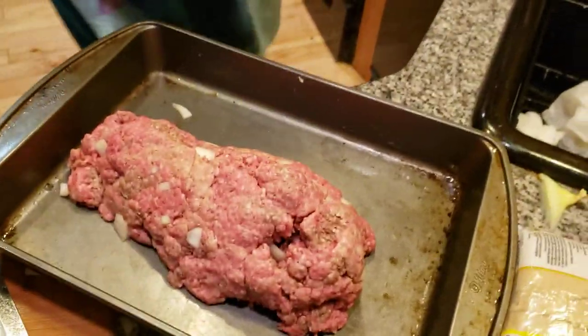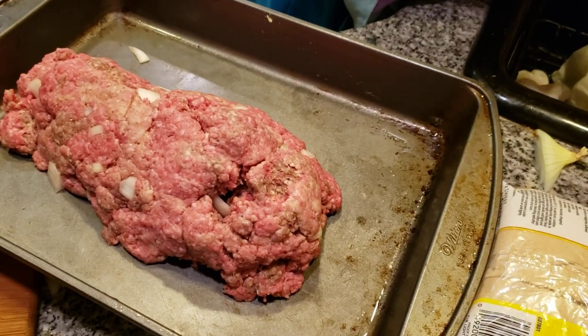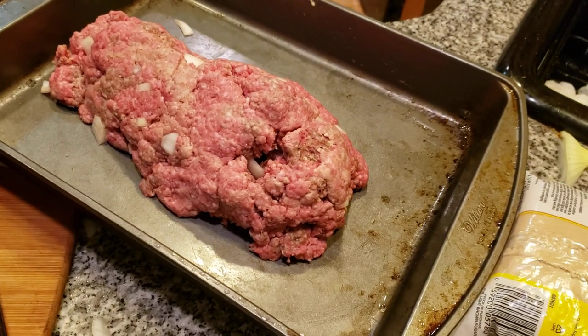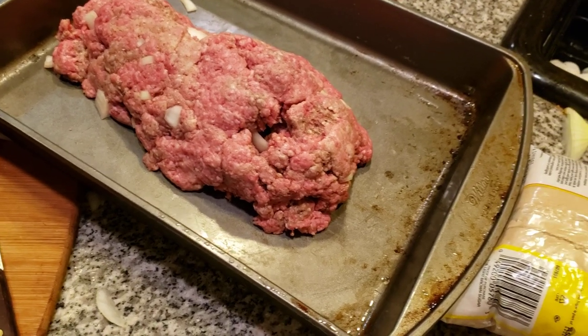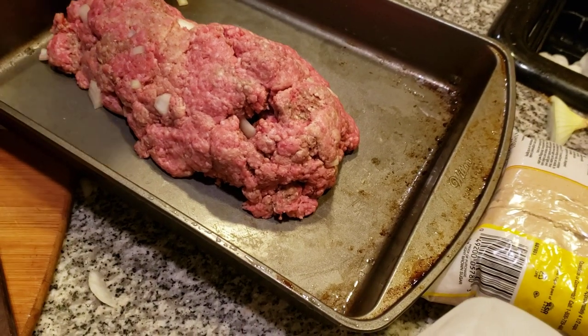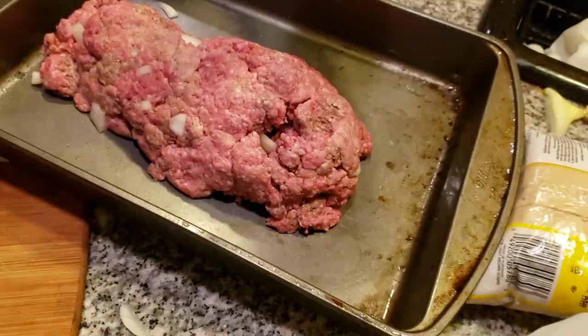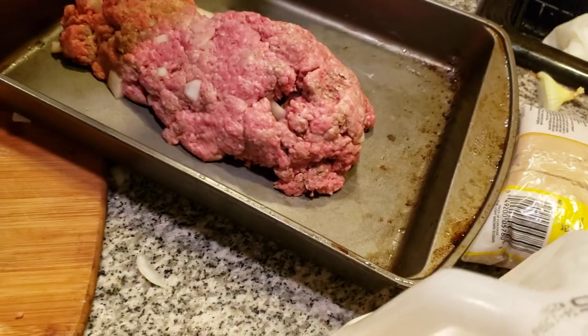Let me wash my hands before I handle any more seasoning because I'm not done with my seasoning yet. Then we're going to add some delicious stuff on top of the meatloaf. It's really sad this year that we can't go out much. Put some salt on here, a little bit more garlic. I'll get rid of this nut because we have kitty cats — we don't want to take any chances.